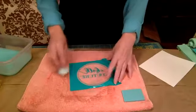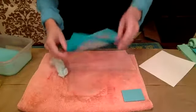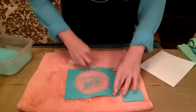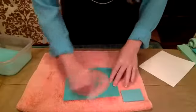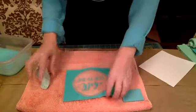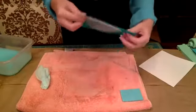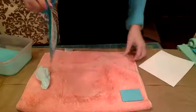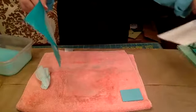Once it's dried, the stickiness will come back. All transfers are good eight to twelve times. They're flexible, they're bendable. You can put them on basically almost any surface — that could be chalkboards, a dinner plate, glass. You name it and you can do it.